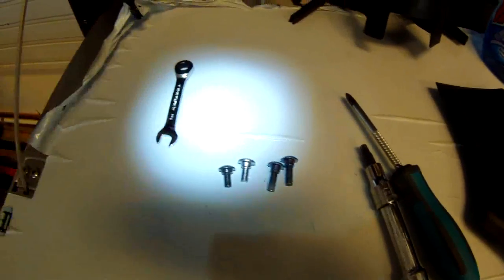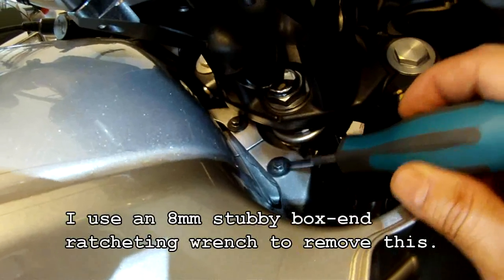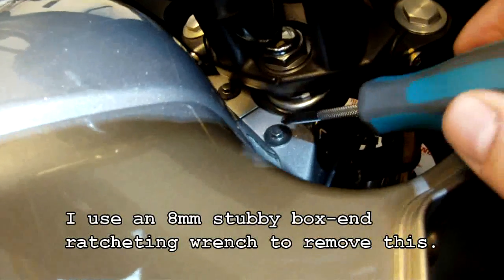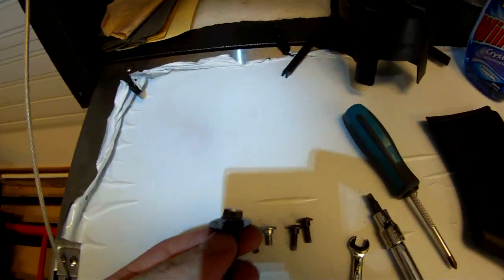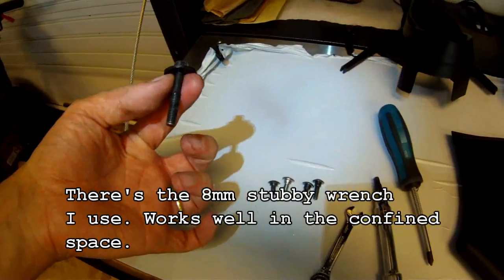The last fastener is down here — there are actually two of them, one for each side — and that's an eight-millimeter bolt. Just remove that. Notice it has a little flat washer on it, so you want to make sure you keep hold of that while getting it out. It's a pretty long bolt.